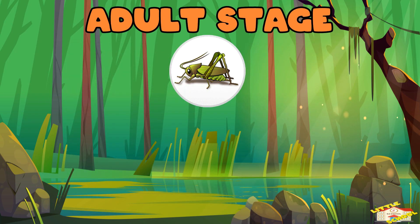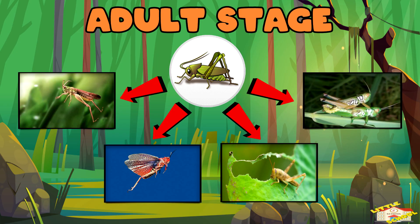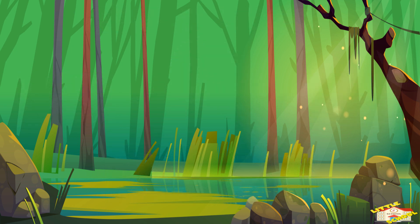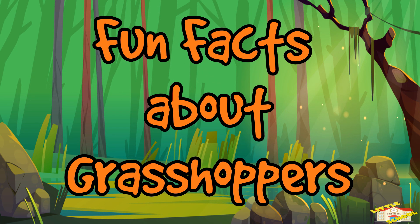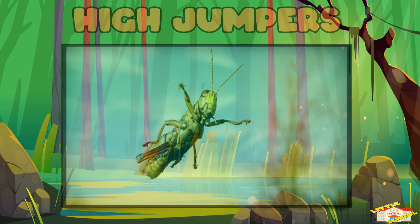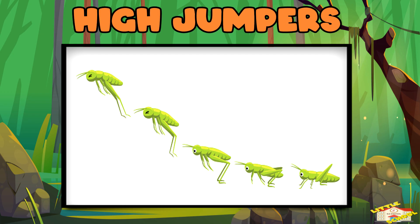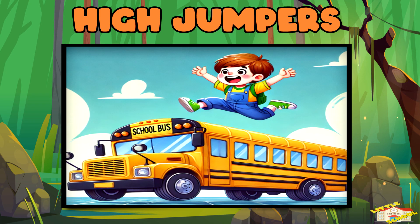It spends its time jumping, flying, eating plants, and finding a mate to start the cycle again. Now here are some fun facts about grasshoppers. High jumpers: grasshoppers can jump 20 times their body length — that's like a human jumping over a school bus!